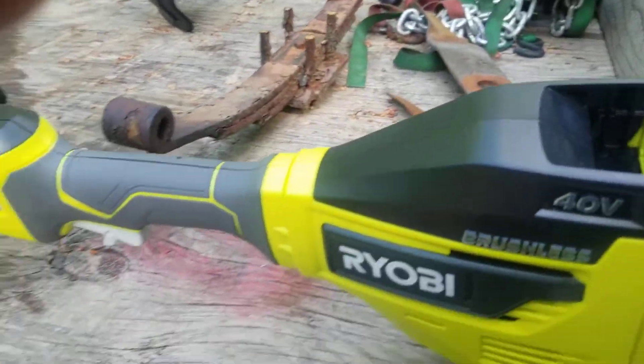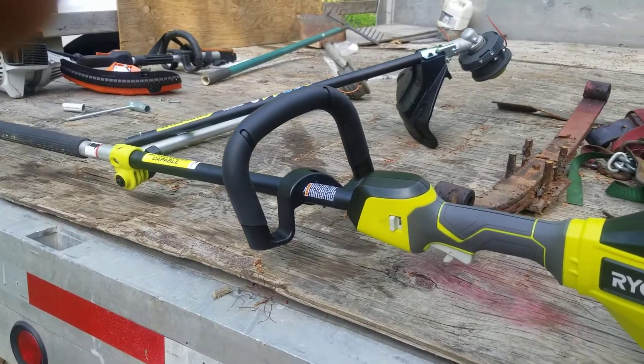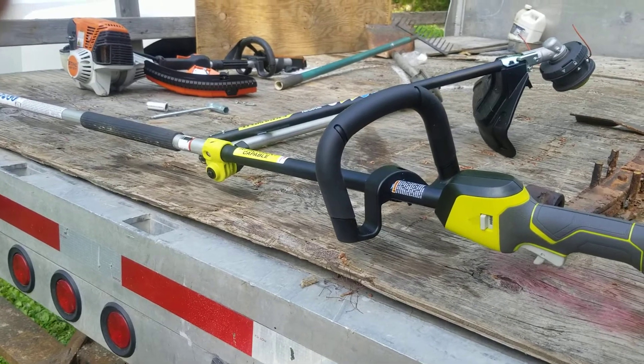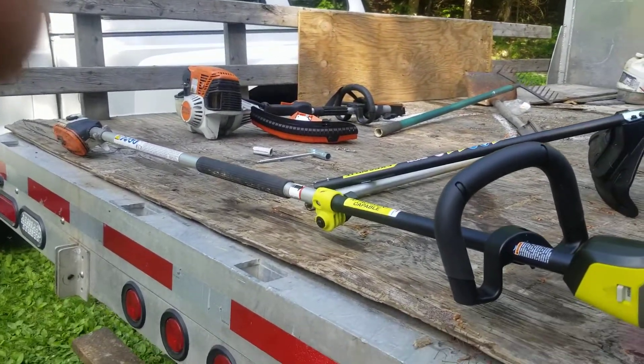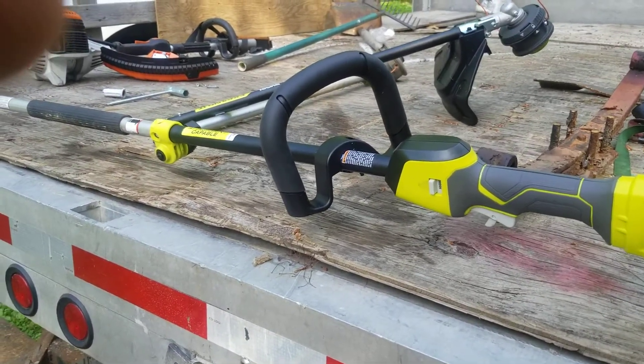It cuts really fine. The blade is sharp. I went and cut through a couple of three-inch limbs with it, and I almost want to say it seems to have more torque than the Stihl. Because even if it loads down a little bit, the torque doesn't fall off — the torque is always right there.